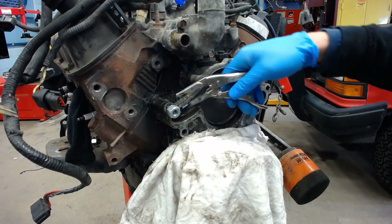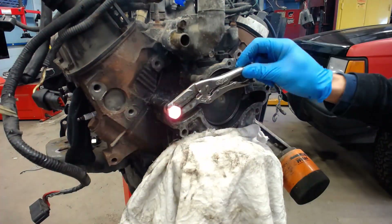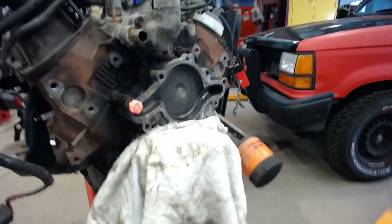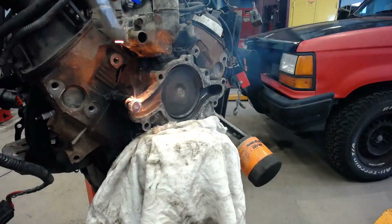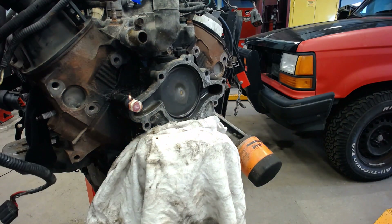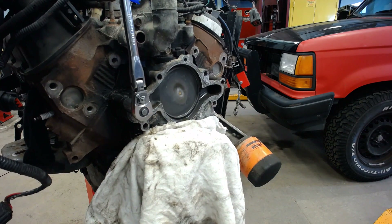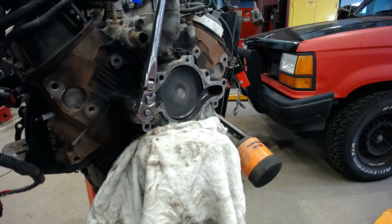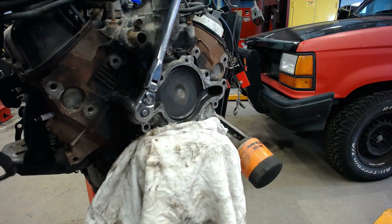No more messing around. This time I'm going to put some tack welds on the backside and on the body of the bolt for more heat and strength. When you get your wrench on there and it starts to move, work it back and forth until it eventually comes out.